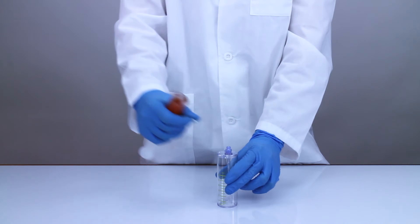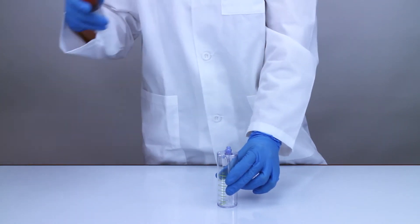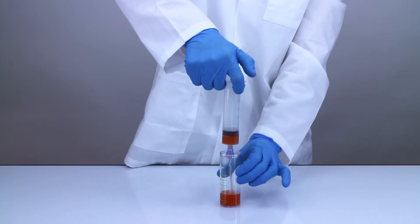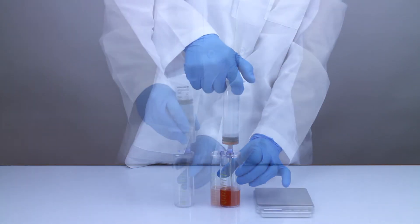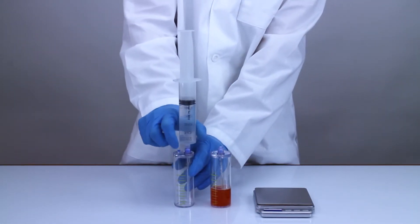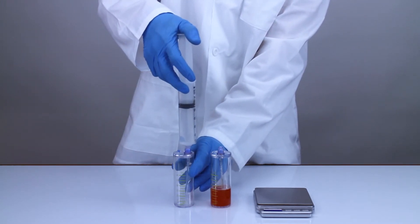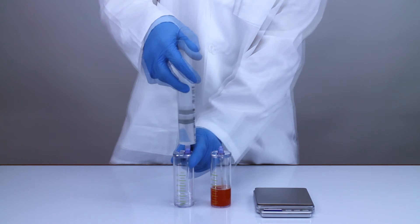Swab the needleless injection port on the spin two concentrating accessory and slowly inject the platelet plasma suspension into it. Use the non-sterile 60 milliliter syringe to fill the provided spin two counterbalance with water and use the provided digital scale to measure its weight.